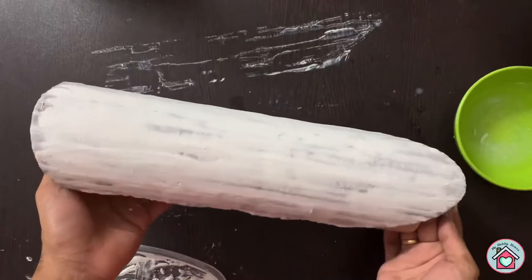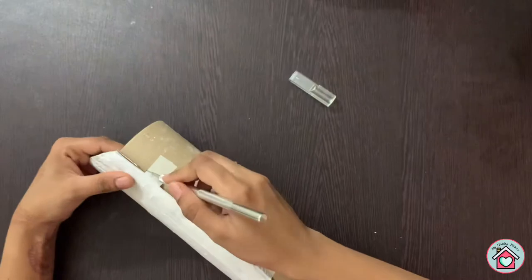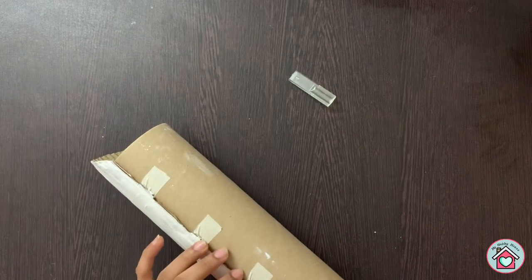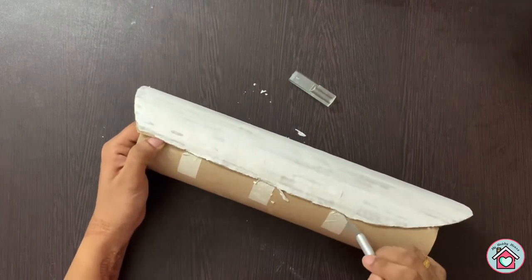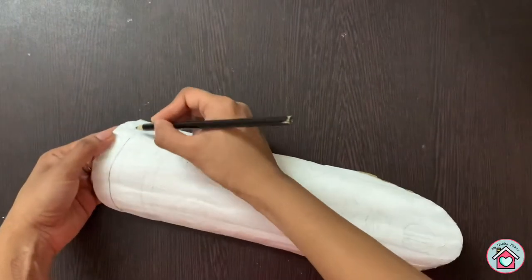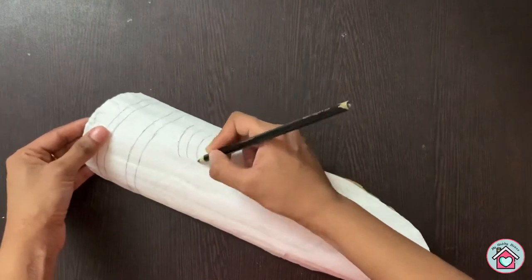Allow it to dry completely. Once it is dried, cut the tape on the sides. Now you can see the cardboard will be bent and is a perfect shape of a mask. Then draw the facial features on the mask.